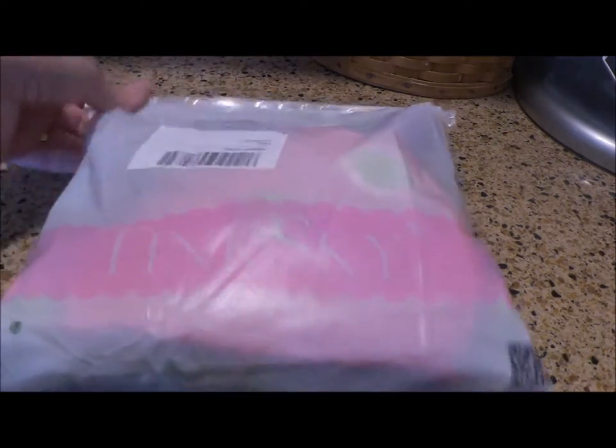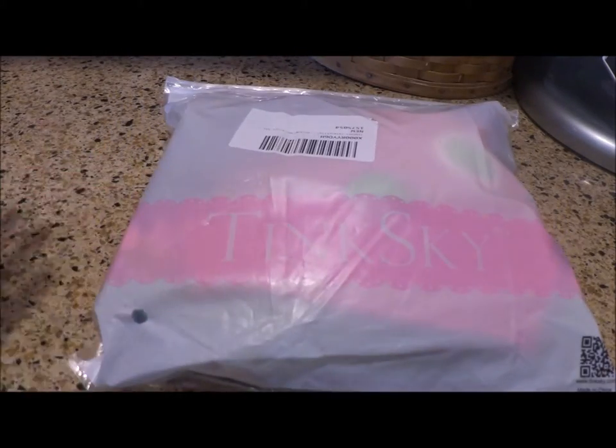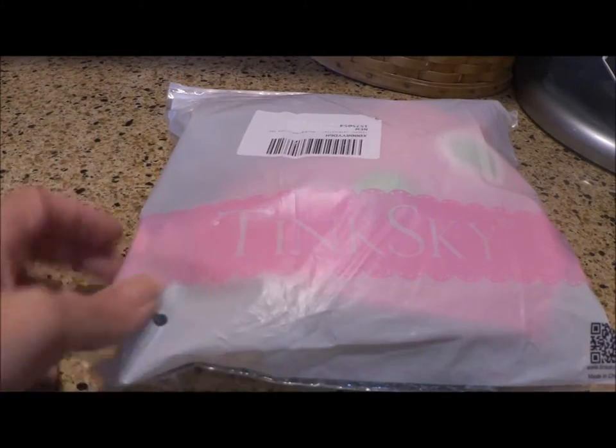Hi guys, it's Carolyn here, and I just want to show you this really cute thing from TinySky. This is really cute for a gift for the new baby, for parents, or they're perfect for photographers.